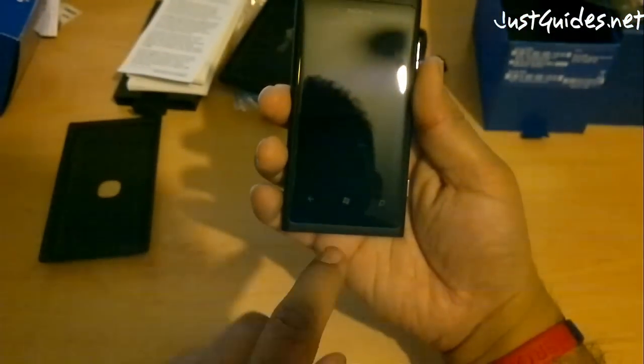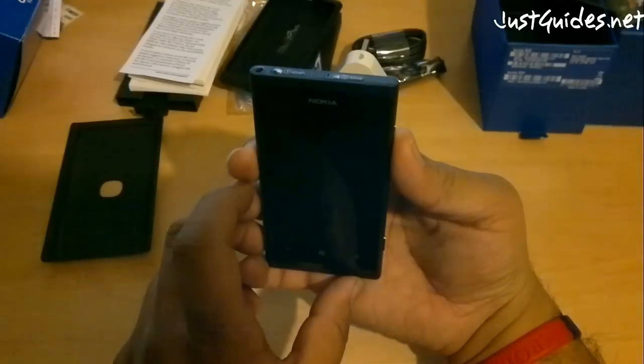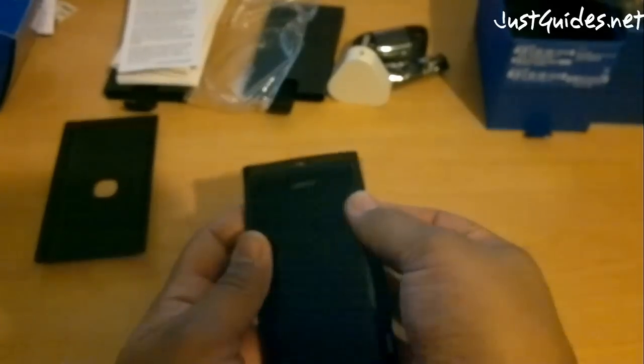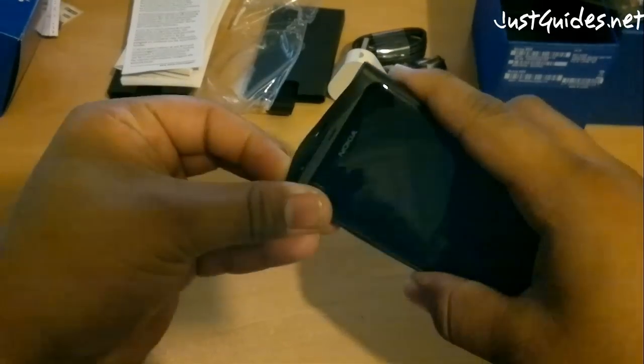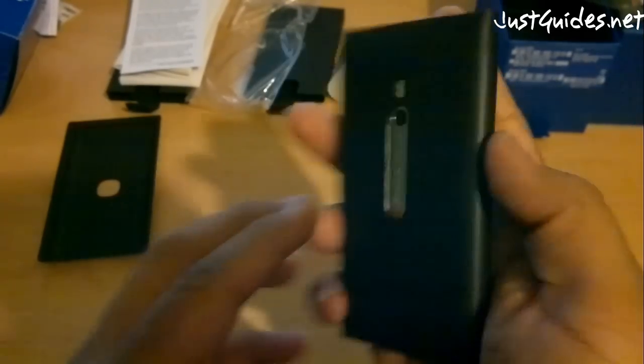So you've got the three buttons at the bottom — back, Windows, and search. It's quite a nice device. Let's just pop it in the case before I decide to drop it. Bottom first, and it actually sits quite nicely in there. I'm so glad that it included a case with it.